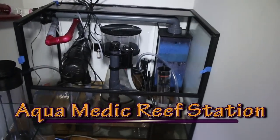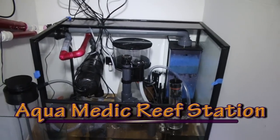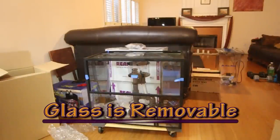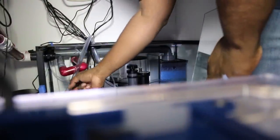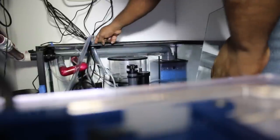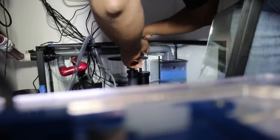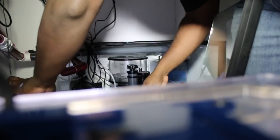This is the Aquamedic Reef Station. I have it open for you guys as I prepared to do this video. It is completely enclosed in glass. Eventually I'm going to have the tube come in through the top right here, but for right now it's a little bit too thick to fit in there — that's why I had it out. No need to run it right now, so we'll put this right back on top.